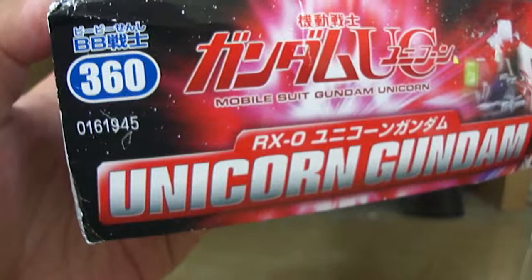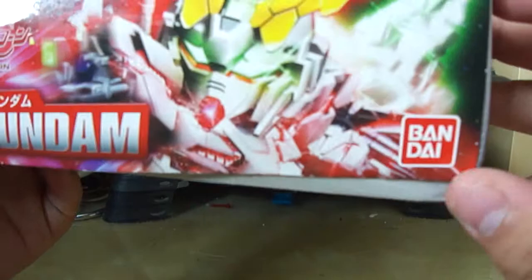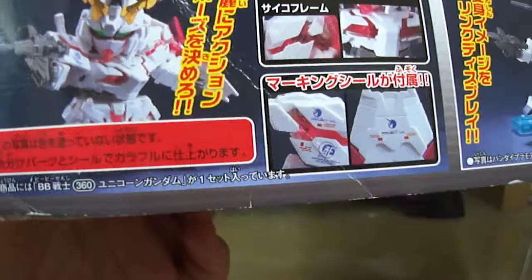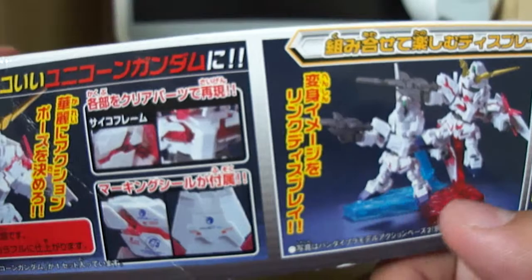On the side of the box you can see 'BB Senshi Gundam 360,' meaning this is the 360th SD model kit, which is quite far - Super Deformed have come a long way. It's made by Bandai, obviously. This side also shows how the Unicorn can be turned into Destroy Mode, how the chest and shoulders can open, and there's a section showing the decals it comes with which you can apply to make it look more presentable.